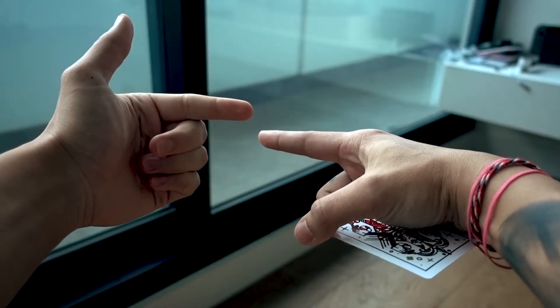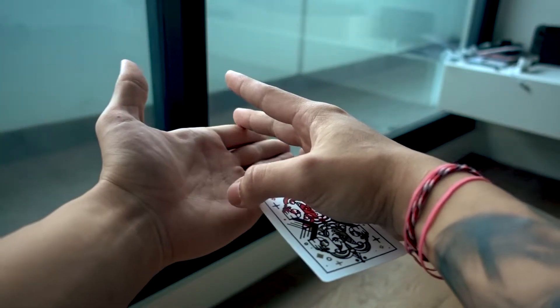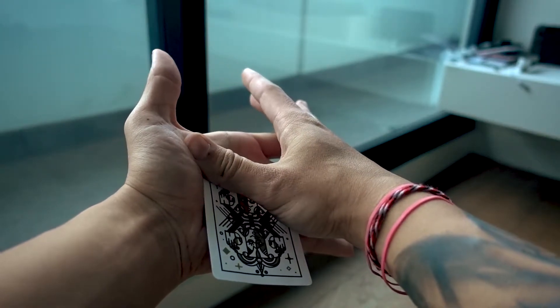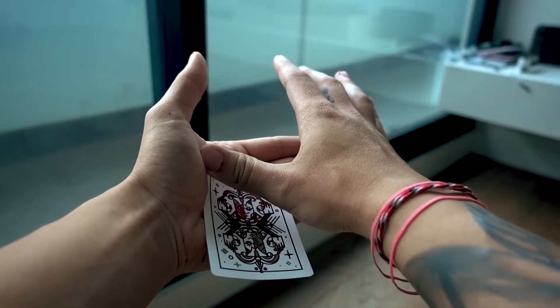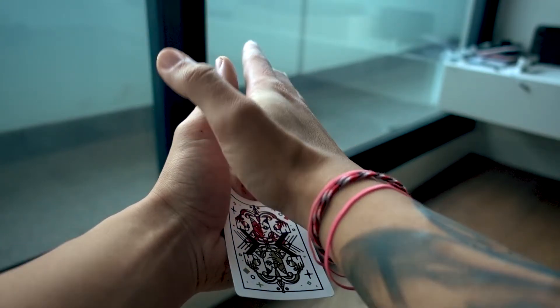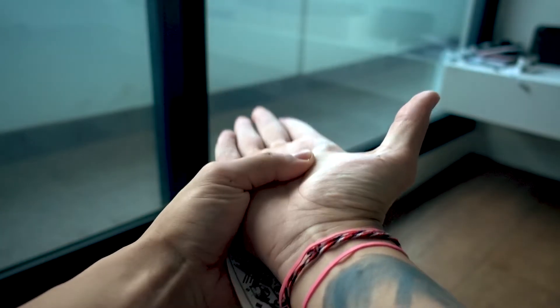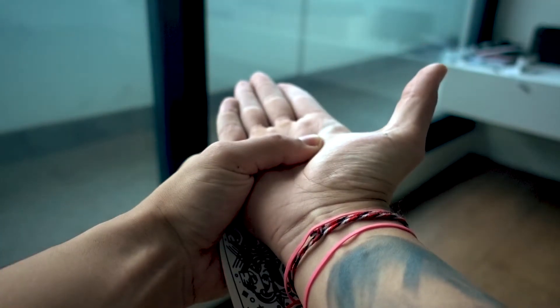So as they're looking at your left hand you show that the card's gone. Now everyone's going to start looking at your right hand, so what you do is bring these two hands together. As they come close together you drop the card into your left hand, curl your left hand a bit so it kind of grabs it into a gambler's cup.